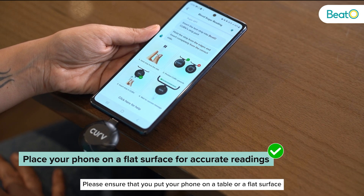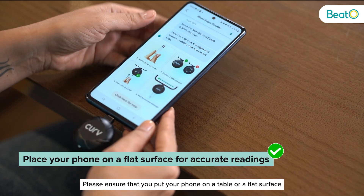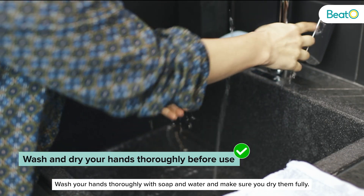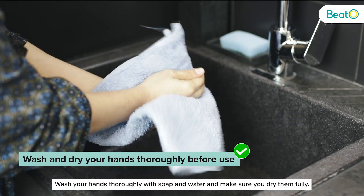Please ensure that you put your phone on a table or a flat surface while monitoring to avoid any unnecessary movement. Wash your hands thoroughly with soap and water and make sure you dry them fully.